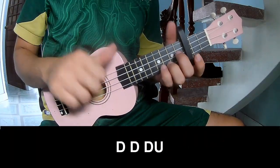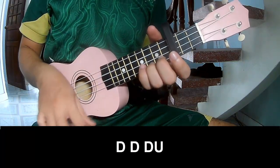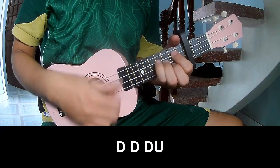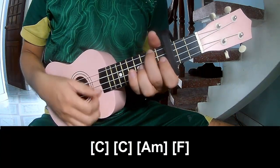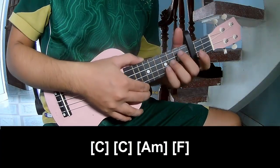The verse and chorus strumming pattern is: down down up, down down, down, down up, down down, down, down up. Then play along: C, C, A, F, A, F. The strumming is the same way for the bridge.